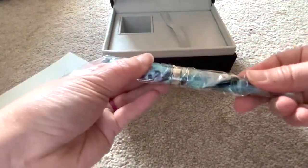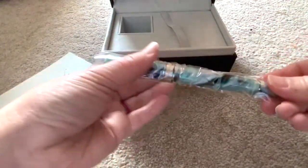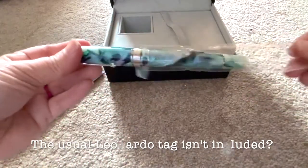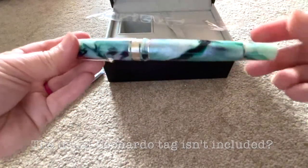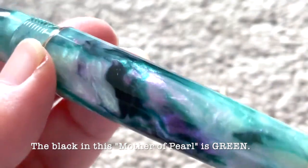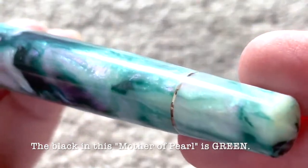It came in a plastic bag like so and without the plastic tag — for some reason, maybe they forgot to put it on, I'm not sure, but it doesn't really worry me. I picked the silver metal trimming because I want the mother of pearl to stand out.